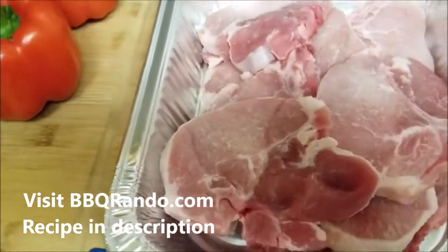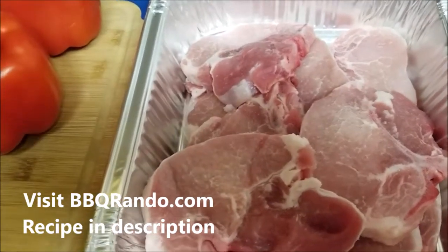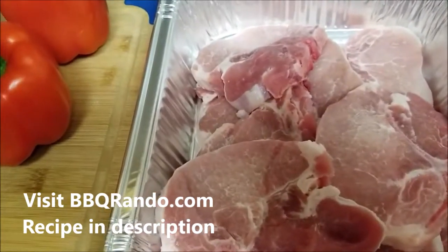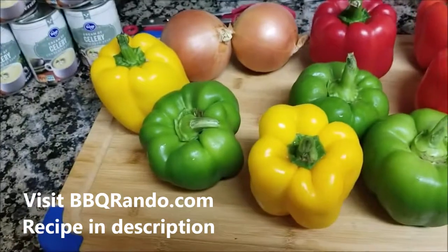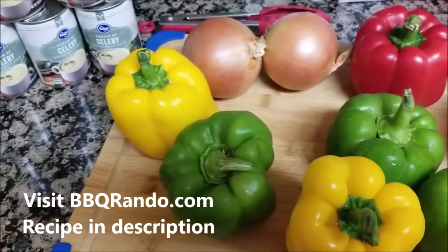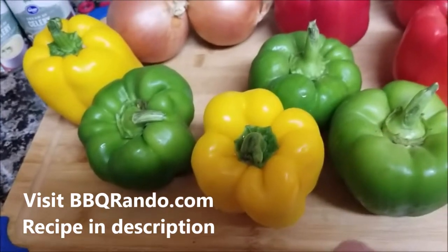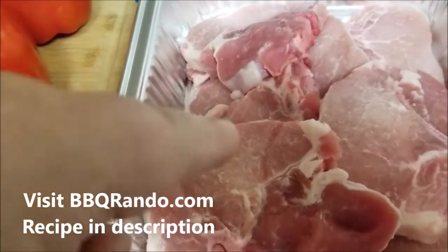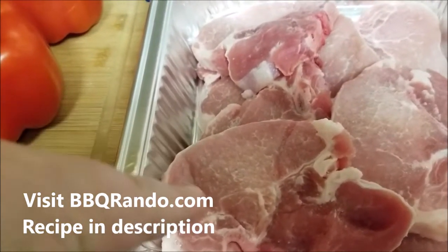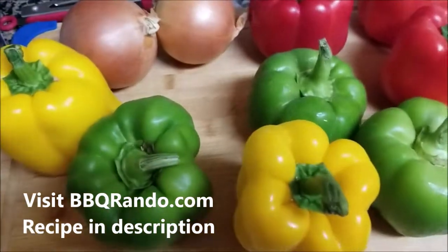I'll put the official recipe in the YouTube comments. For a family of four or five, get your pork chops. I use two onions — the written recipe has just one — and I like peppers: three green, three red, two yellow. Get a skillet of hot oil, just a little bit, put the chops in seasoned flour, brown them, put them to the side.